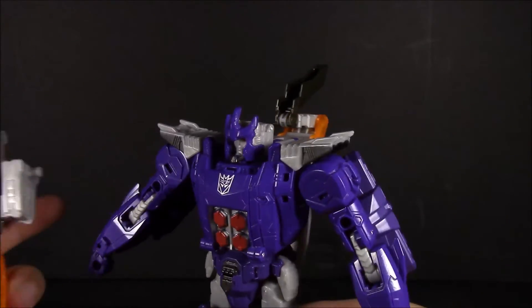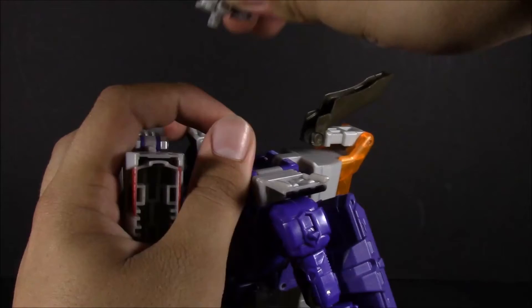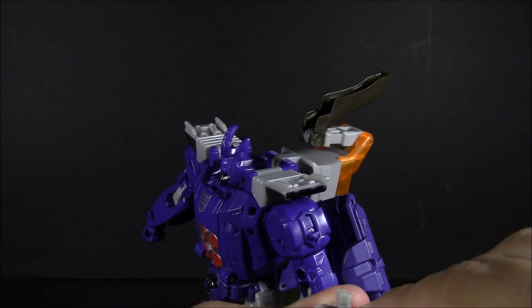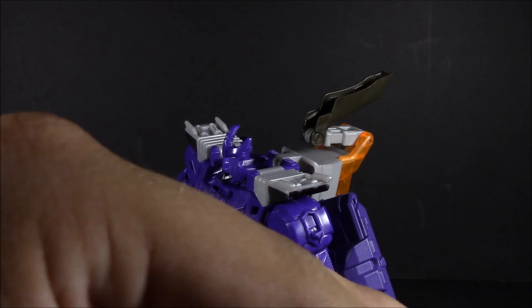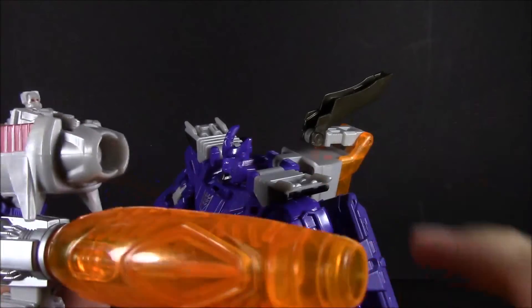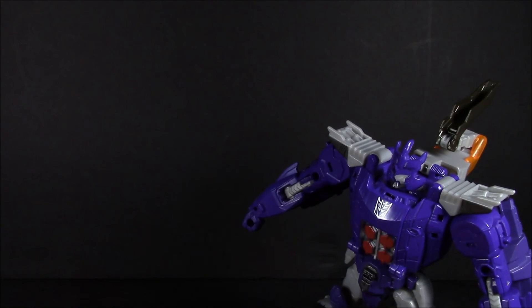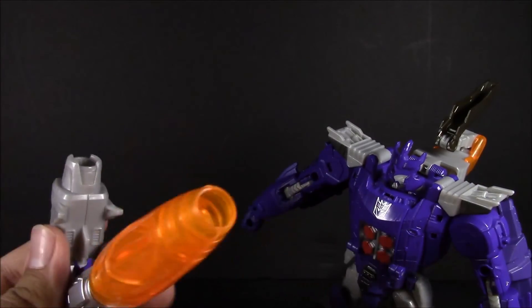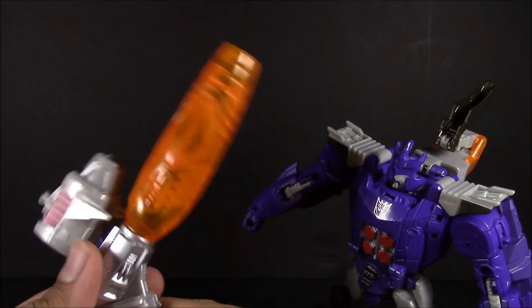One other thing — you can use this little seat here as a seat for your Titan Masters in the big base modes. So you can have Nucleon or Megatron using this giant cannon, or double cannon — or this could be like a mortar cannon and this just a stationary one. Giant mortar cannons. That's up to you.